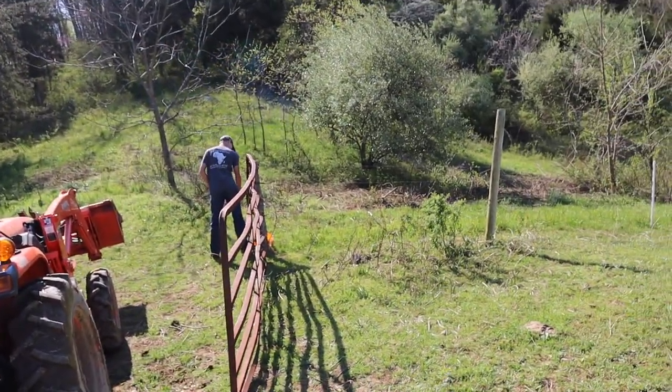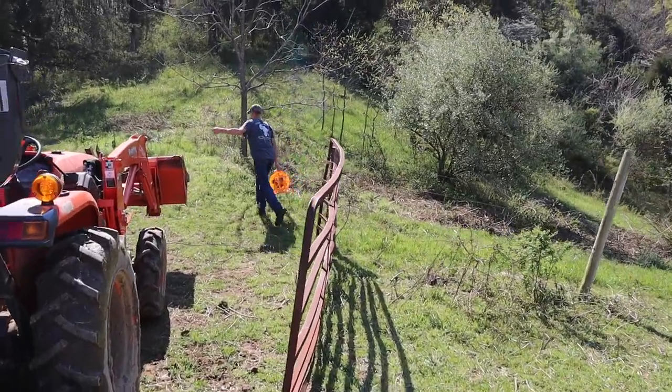All right, we're up here on top now. Hopefully you can hear me with this wind — it's pretty windy up here; wasn't so bad at the house but we're at a little bit higher elevation. We are going to run wire now. Let me show you where we just grazed them.